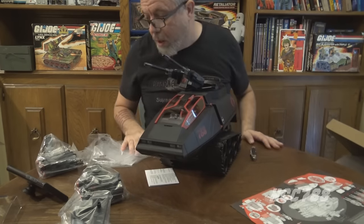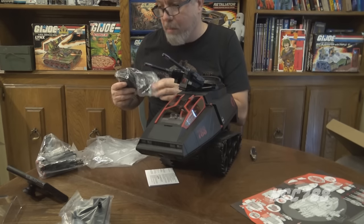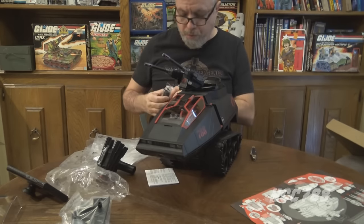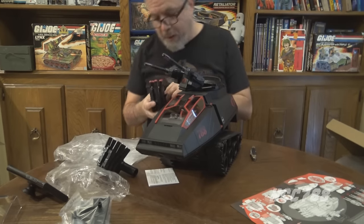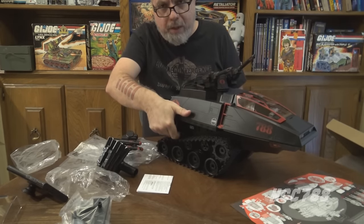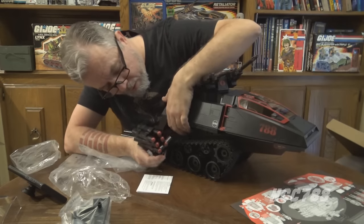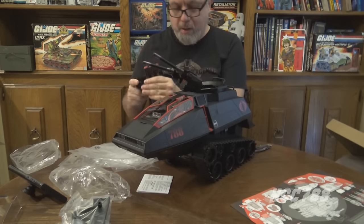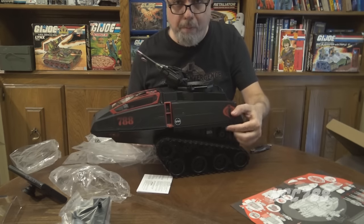The cannons can elevate independently on a ratchet and are not going to break — we had that problem with the vintage HISS Tank cannons. Now we've got side-mounted missile launchers — two of them — and once we attach all of these it will have a much more geared-up look. These hatches open from the side, and you can remove the missiles to fire them. They latch in with a very satisfying click.